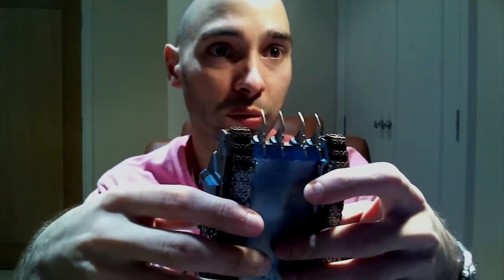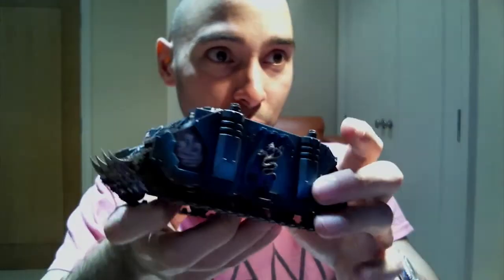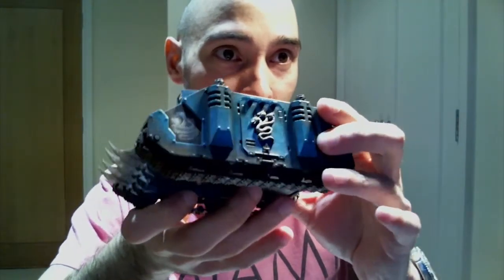It's almost like a snug fit, and if you put it on a table it doesn't fall. And with this one, what I've done is — because I purchased the dozer blade upgrade — I just took some dark eldar spare bits and just put them up here, and made them look like these kind of barbed fancy schmancy things.